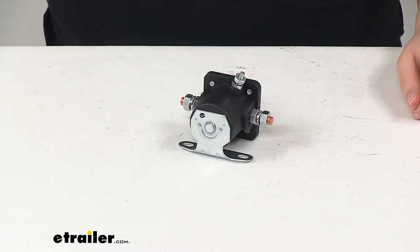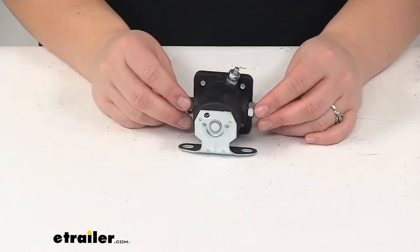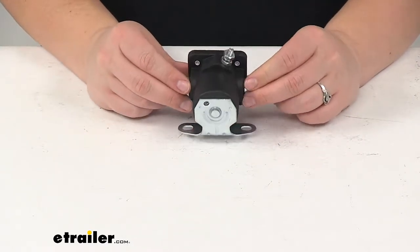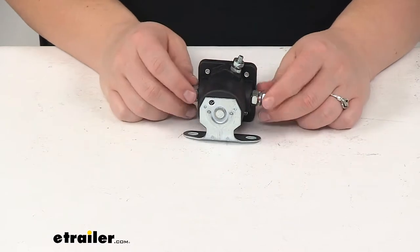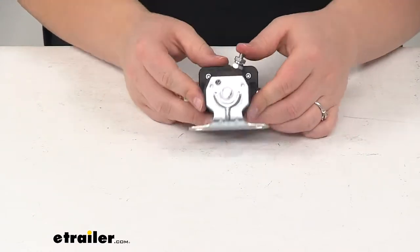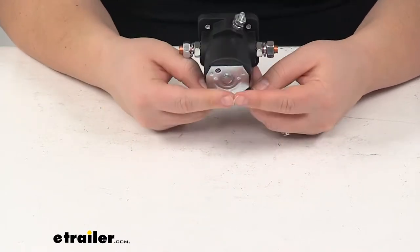Today we're going to take a look at the replacement solenoid for a Curtis snowplow. This is a 12 volt DC 100 amp intermittent duty solenoid. This is going to basically act as the switch between your vehicle's battery and the motor on your snowplow. Whenever this is activated, it's just a coil that either magnetizes to interrupt that flow or connect it. This is a direct replacement for the solenoid on your Curtis snowplow.